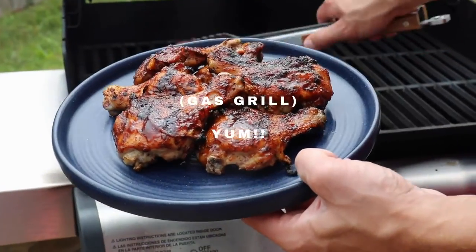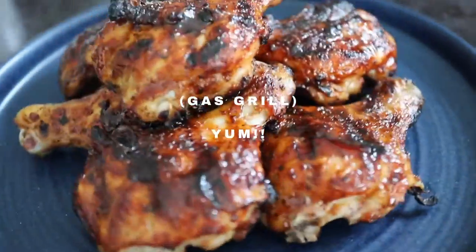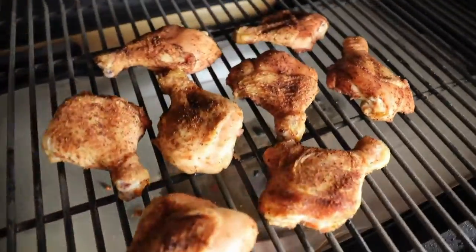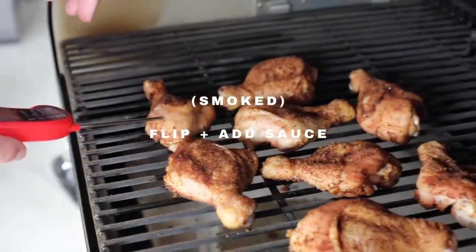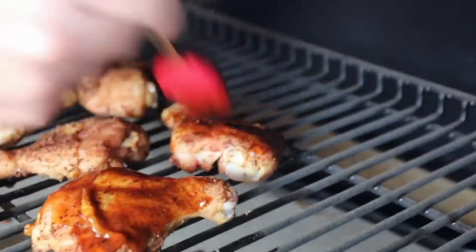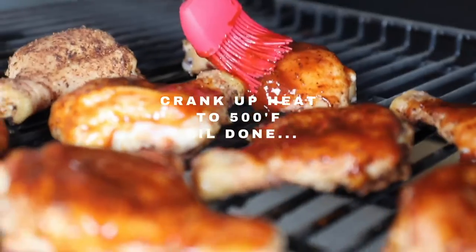I'll leave you with this delicious footage of us enjoying these butterflied chicken legs. If you make them, let me know what flavor combos you used. I use a lot of really good barbecue dry rub seasoning when they first go on, and then whatever barbecue sauce we have in rotation in our fridge to finish them off.